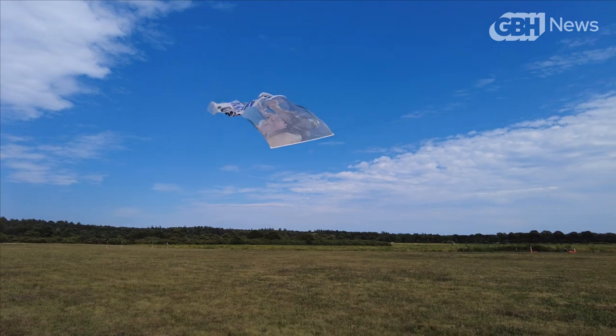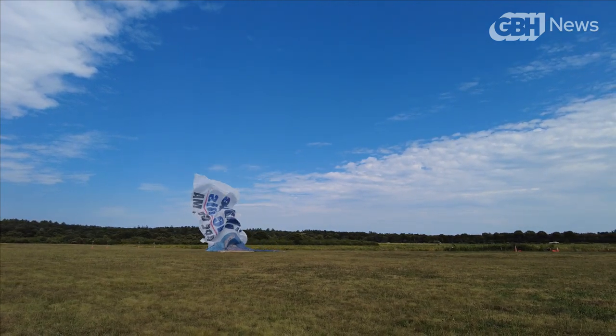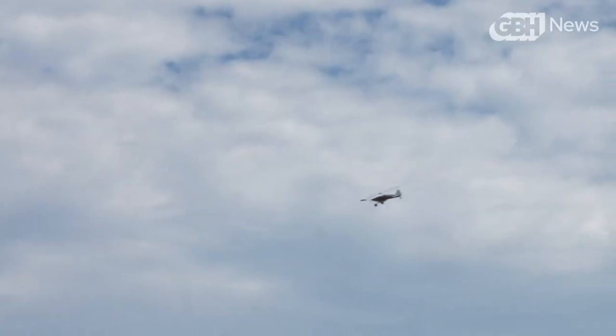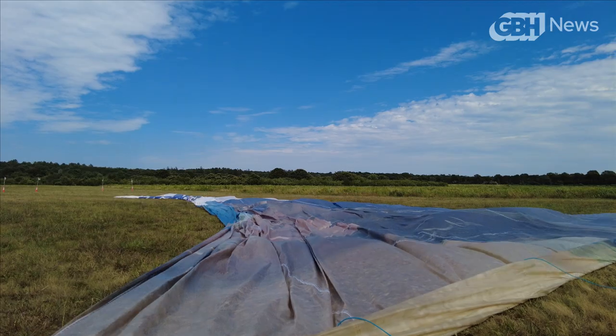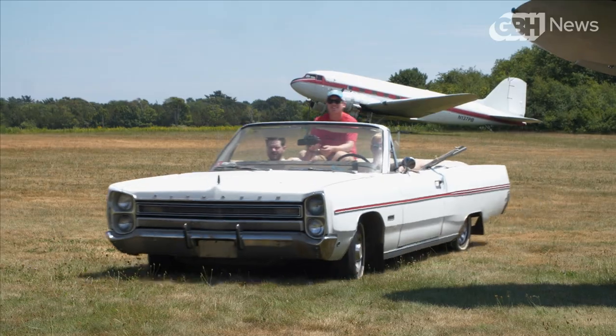We come down and descend over the banner drop area, and then over a designated spot we pull the release. The banner just comes off and falls to the ground, and then the airplane comes around and lands just like a normal airplane. From there, all that's left is for the crew to collect the banner and start prepping the next one to go up.